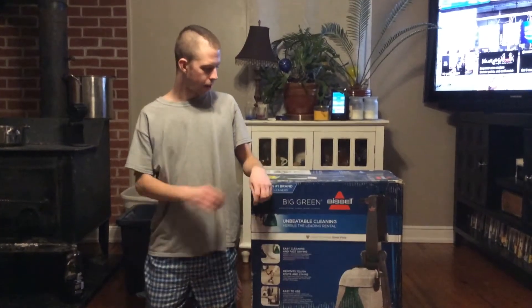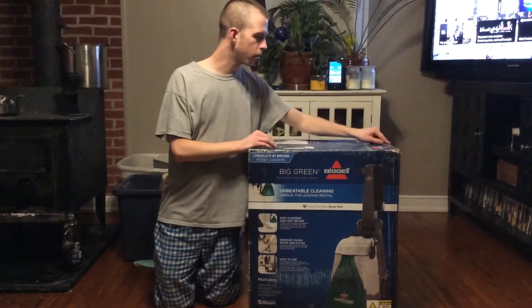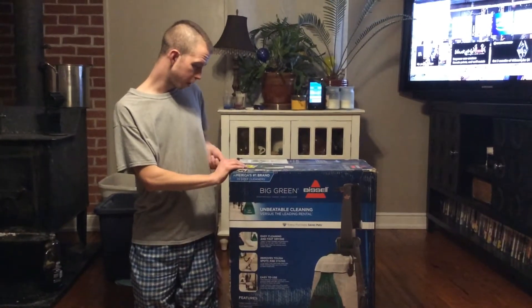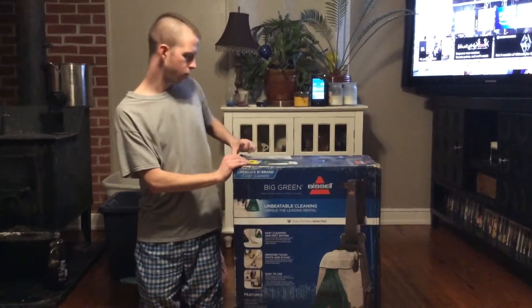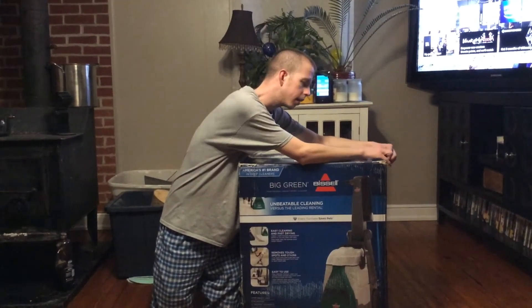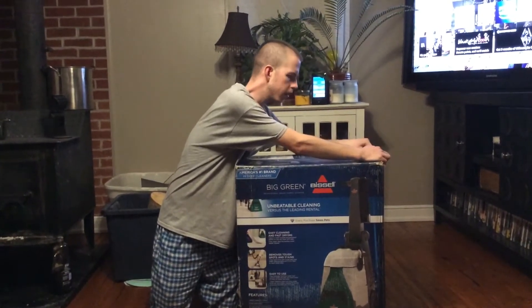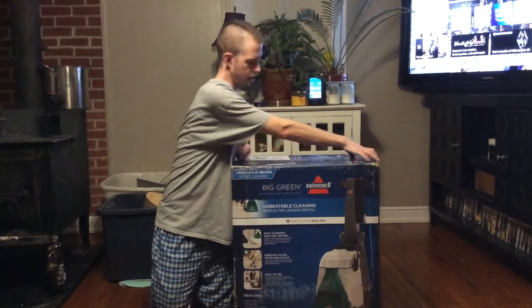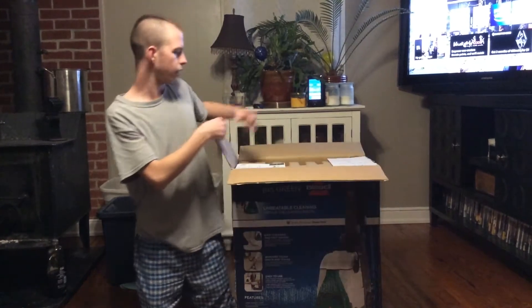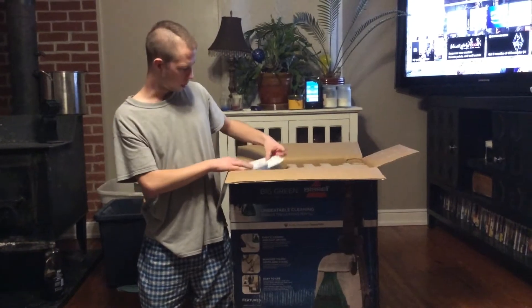Hi everyone, I got my Bissell Big Green today. I've been wanting to get one of these for several years now, and my Bissell Premier Pet liftoff — the hose finally tore on it, just like my SpotBot did. This one at least has a 9-foot hose that detaches and doesn't stay on the machine. It would be easier to replace and service if anything happened, so I just bit the bullet and bought a Big Green.